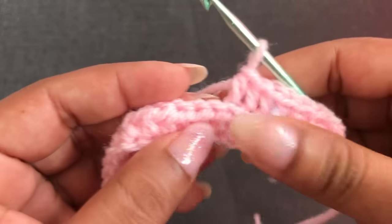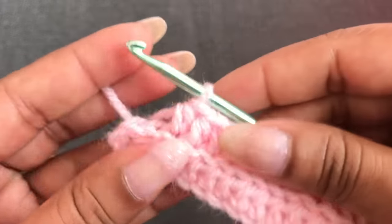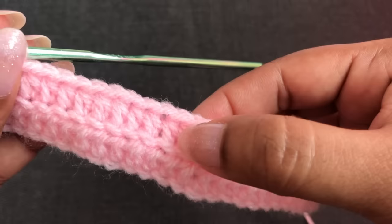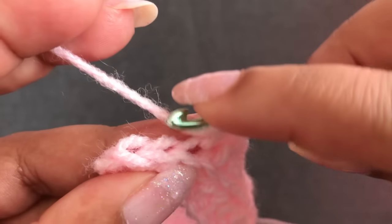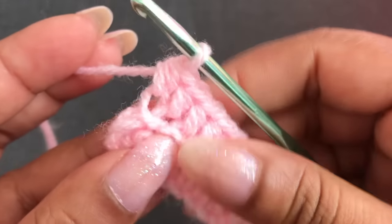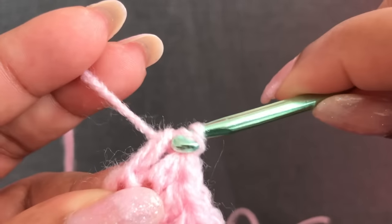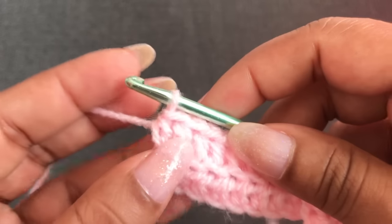This second row starts with 4 single crochet, then continues with 1 half double crochet into each stitch. Follow this pattern to the end of row 2. Finish with 38 half double crochet — for the last stitch use both loops. Now I've finished row 2 with 38 half double crochet. You can see these two rows are coming together in one line.